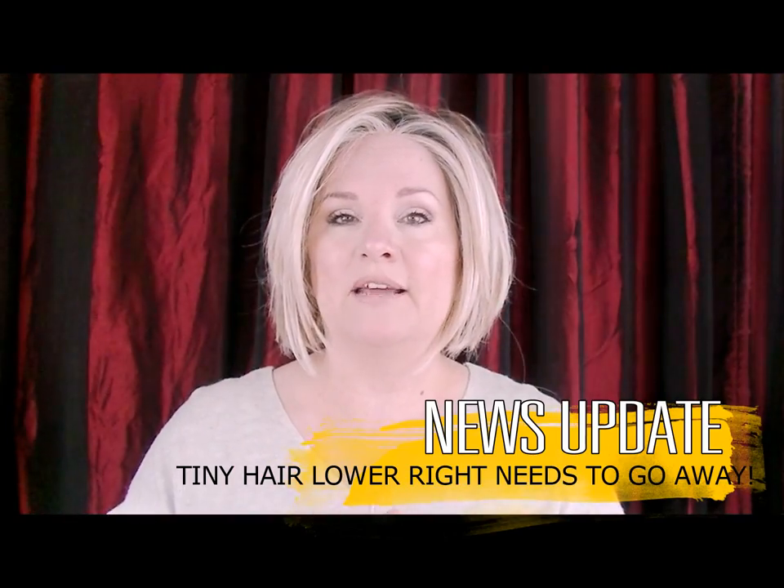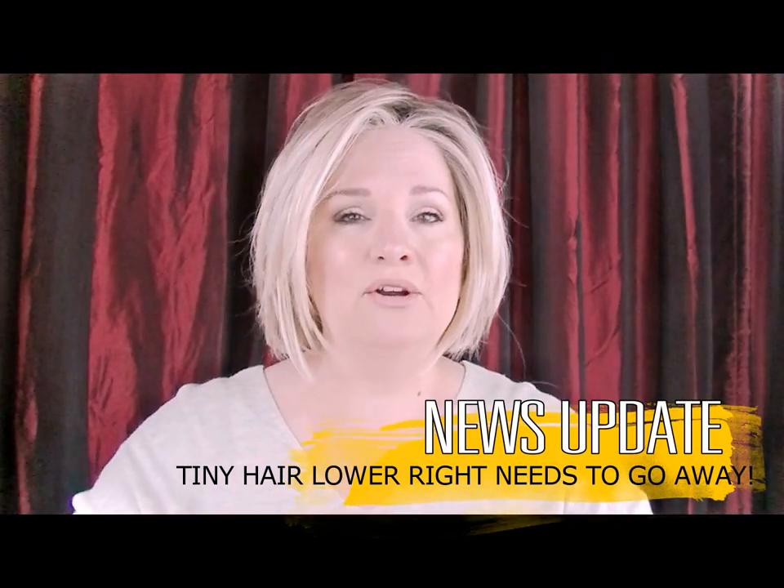Hi everybody! I was getting ready this morning and today I'm wearing my Raquel Welch Straight Up with a Twist. I have to say, a little side note — this one is quickly becoming my favorite over Elizabeth. I love Elizabeth, don't get me wrong, but this one just really — I don't know — makes me feel like it's spring, even though it's not spring out here in the Pacific Northwest. I think the brighter colors are cheering me up.